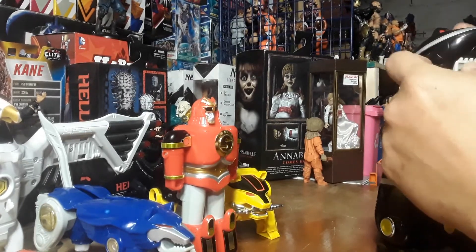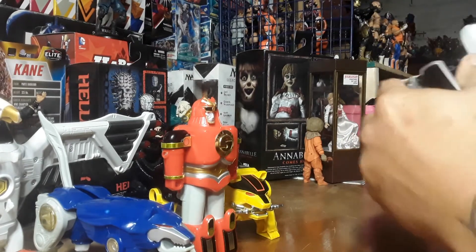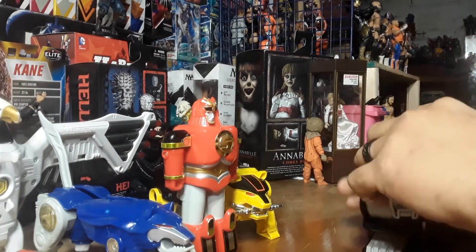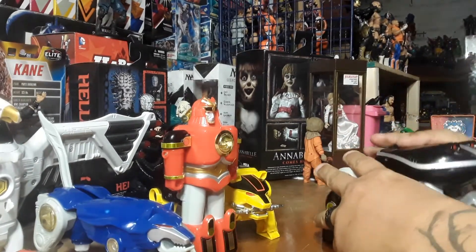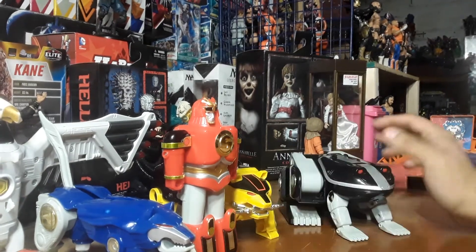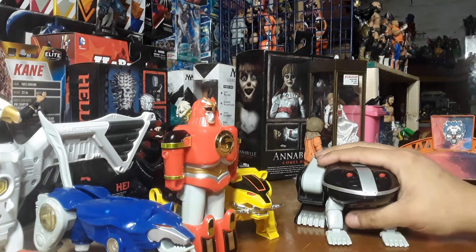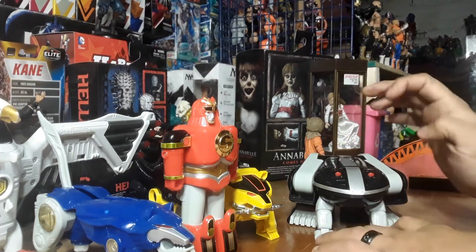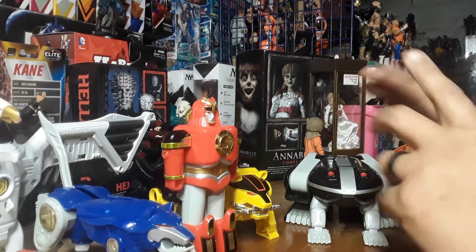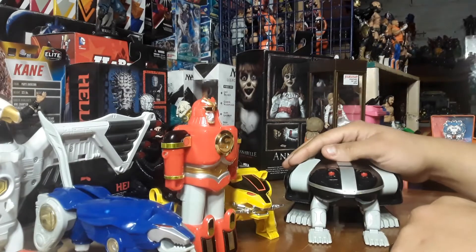Pull his little froggy legs out. Pull his little froggy legs out. Twist his little froggy legs around, and you get the Frog Zord. And it's a frog. So this is the first frog — there is another frog. Beast Morphers should have come out with a frog, because it would have tied Ninja together with Beast Morphers. They had a frog, they have a frog. There it is.